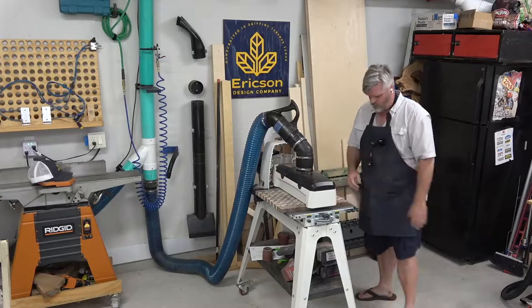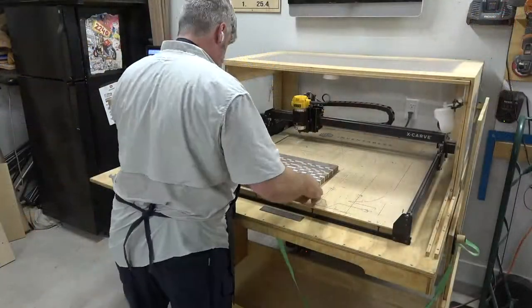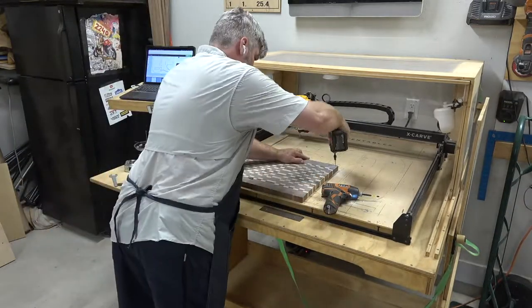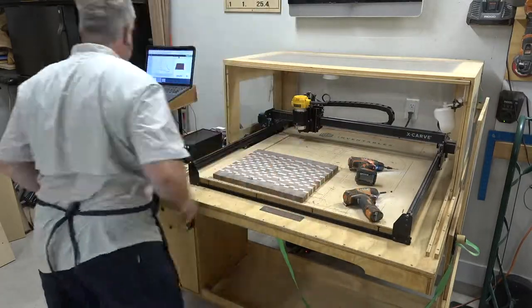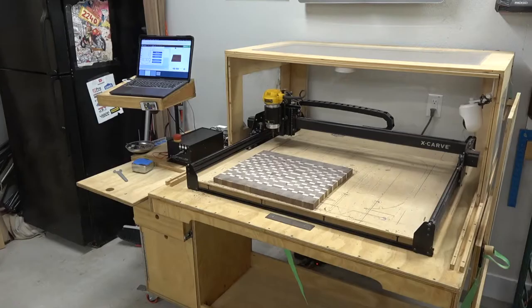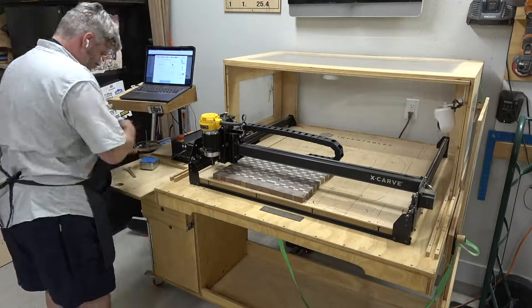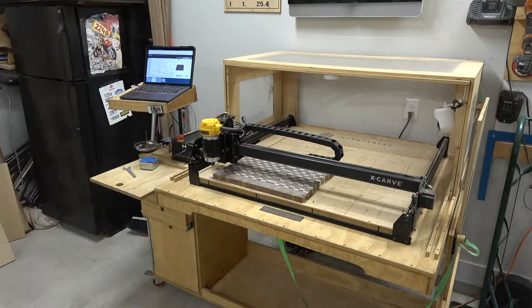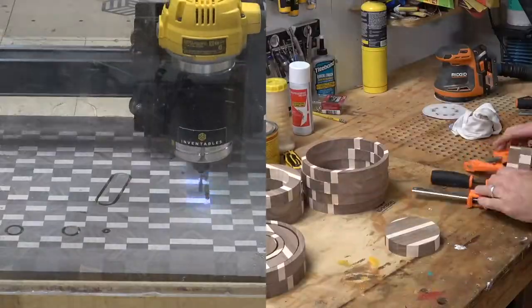Then I'll head over to the Jet 1632. I've changed the grit to 120 now and I'll do several passes to get it close to a hand sand. Then I'll reset up the carve — I'll screw it down. This time we're going to be carving the guitar-shaped charcuterie board. This is a file I found on Easel, which is the software that comes with the CNC. I just scaled it to my project, homed the machine, did a probe, set the carve up, put the cover on, and let's get to carving.